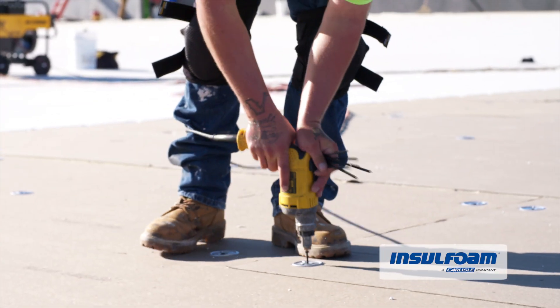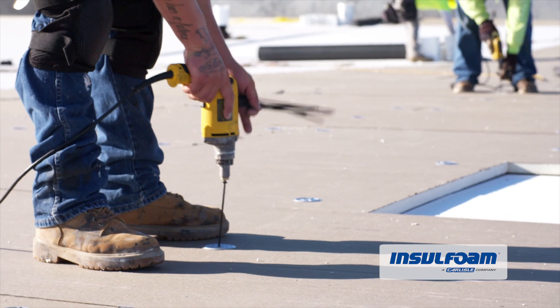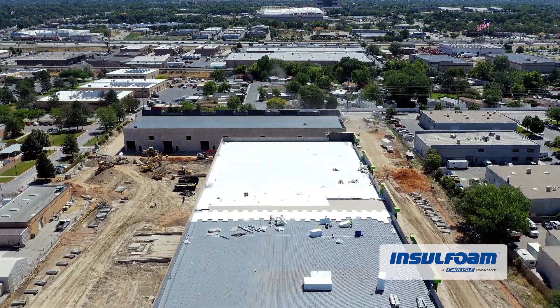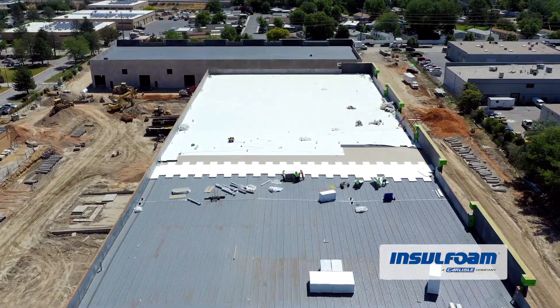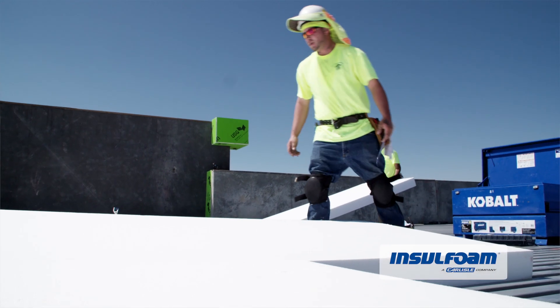With the crew we have here, we probably could do 6,000 square feet complete a day. The expansion joint takes some special attention, but other than that it's a pretty cut and dry job.